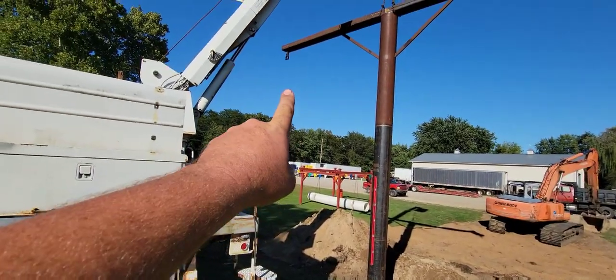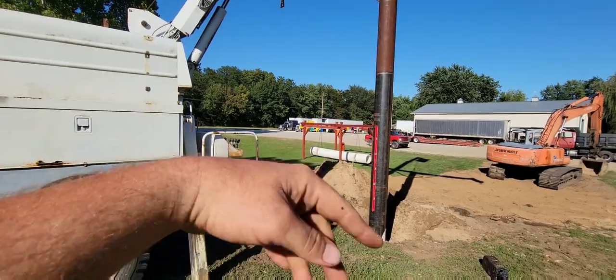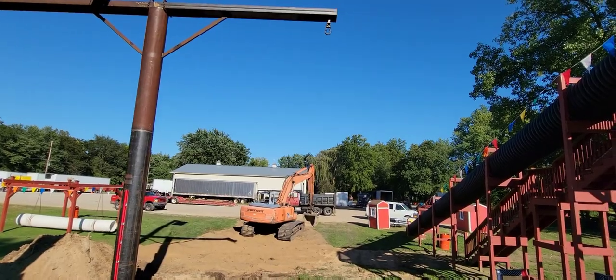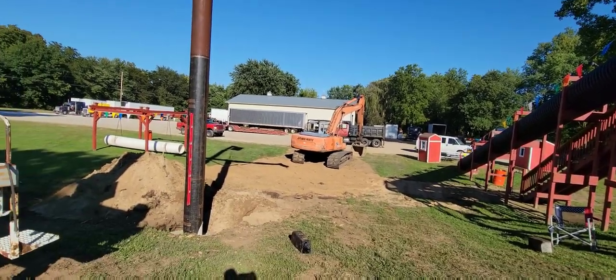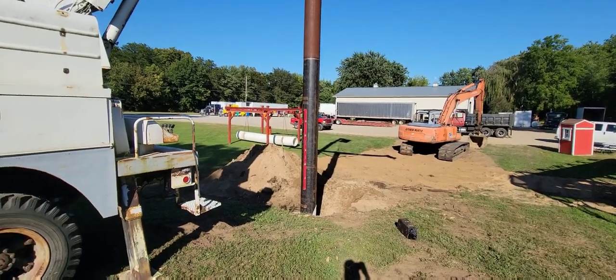On that side is going to be a tractor tire that lays flat, so like four people can sit in and all swing at the same time. And then this side is just going to be a traditional tire swing. Ryan's got all that stuff going on — I haven't gotten to see that yet, but pretty cool.